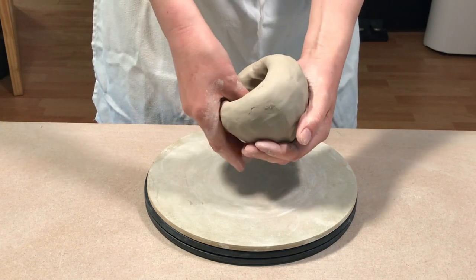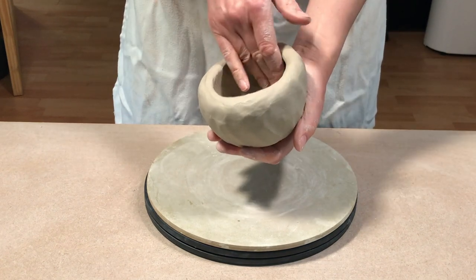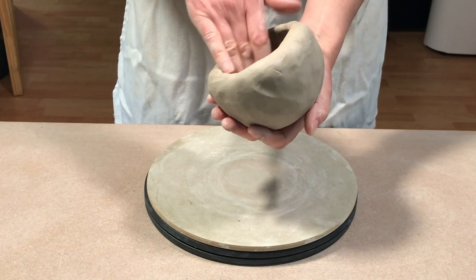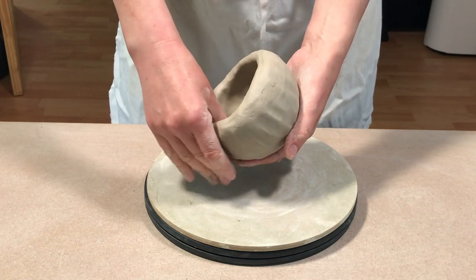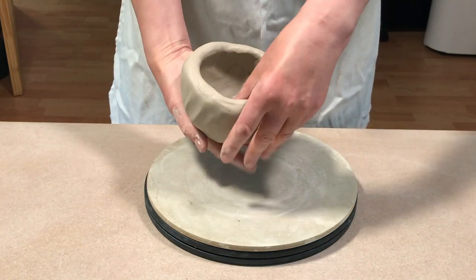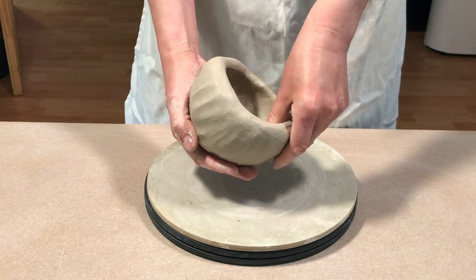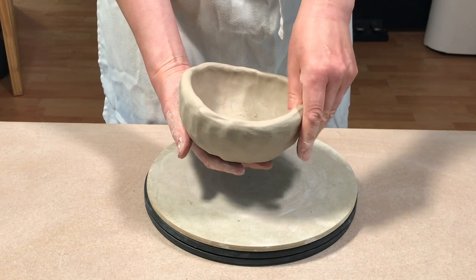It's important to use the length of your thumb and your finger rather than just the tips. Then using the tips of your fingers you can start smoothing it, dragging the clay out from the base up the side just to thin out the bottom of the bowl. I use a combination of both — pinching the walls and then, because the bowl is quite big, using the tips of your fingers to drag the clay out to keep the walls and the base at an even thickness.